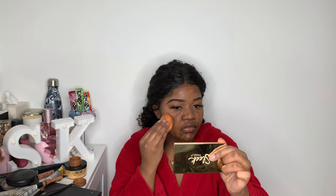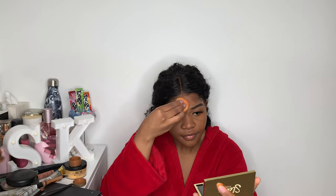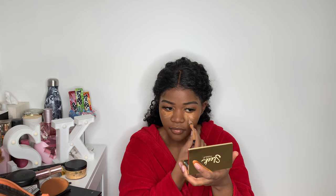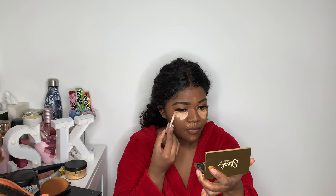For foundation I'm going to use my Fenty and my L'Oreal mixed together for a perfect shade, using my beauty blender to blend them together. For concealer I'm using my LA Girl Pro Conceal in the shade Fawn, and for a highlighted look I'm using my Revolution in the shade C10. I use the same beauty blender to blend everything out.